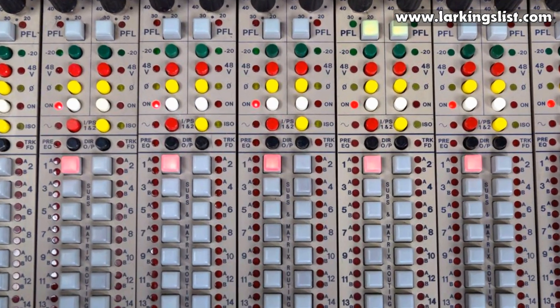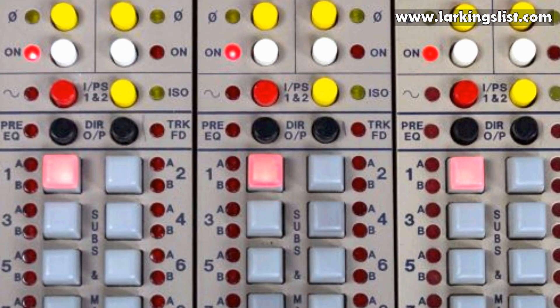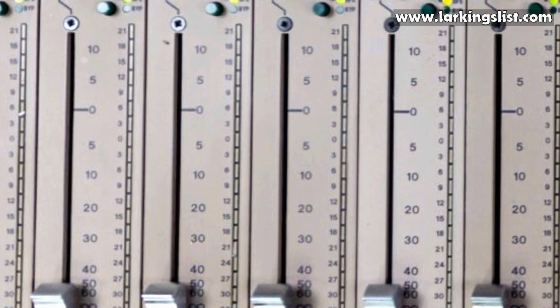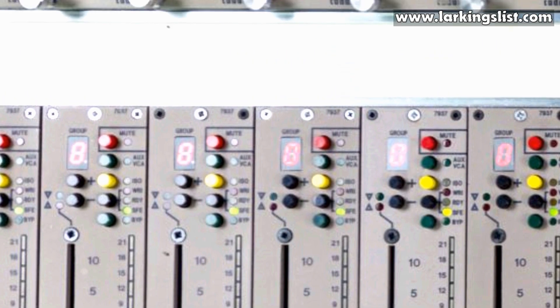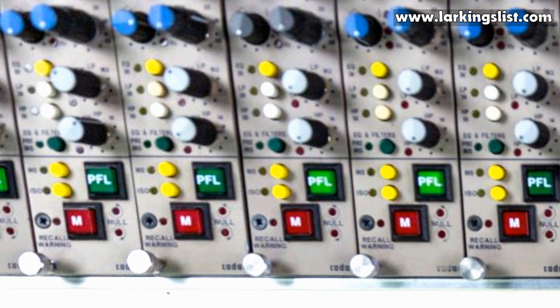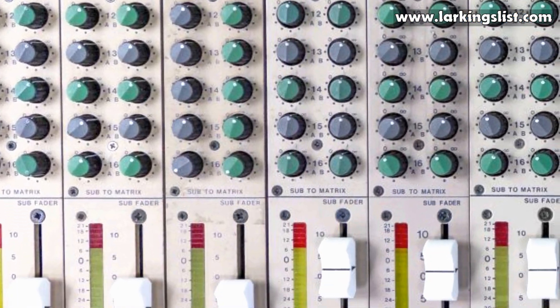There are three options on how to get the signal to the recorder: one, via the channel direct output; two, from a group; three, from a channel inserts in. For monitoring while recording or playback, the channels can be routed to a pair of groups being used as the mix bus, and the mix signal is sent to the monitors via the console's matrix.